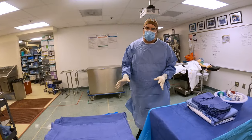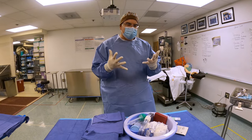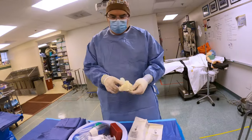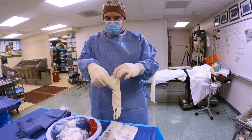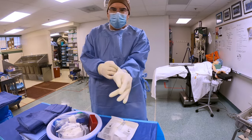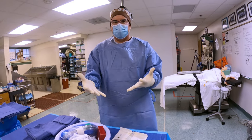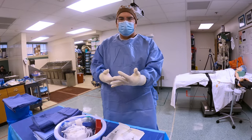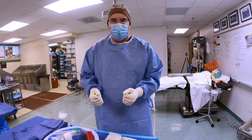Now once I have my mayo stand toweled off, the next thing I'm going to want to do is deal with my instruments. But I don't want to do that yet until I put my second pair of gloves on. The idea of the second pair of gloves is that should my hands become contaminated at any point from this point forward, all I have to do is remove the top pair of gloves.